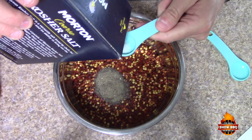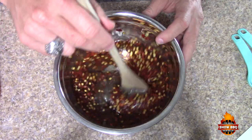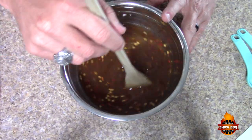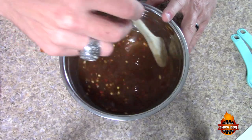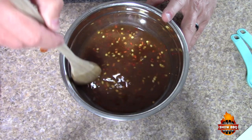Now we're just going to kind of stir it around a little bit. You can also add one tablespoon of brown sugar if you'd like. Again, that's a very easy recipe — you can kind of make it your own.